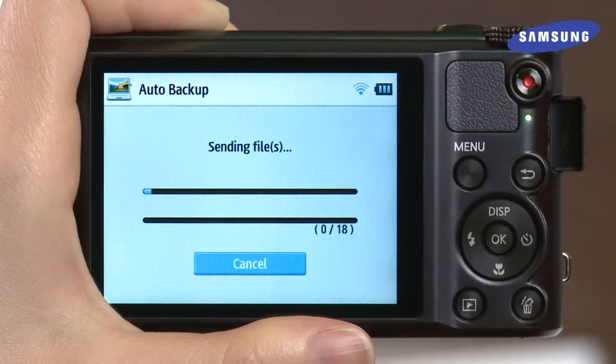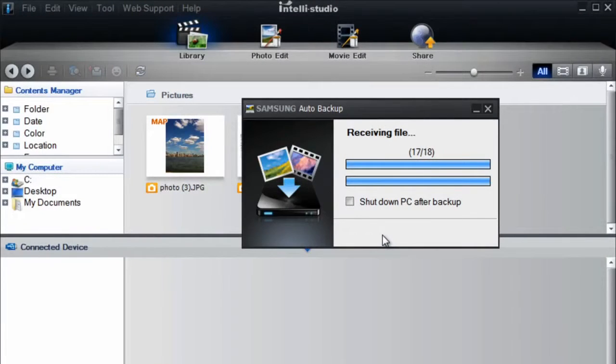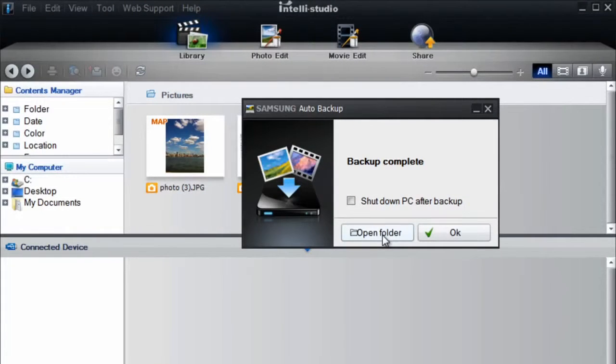You'll see the progress of your files being transferred on your Smart Camera screen and on your PC. When you receive the Backup Complete notification, you'll have successfully set up Auto Backup. Just click OK. This setup will not be required in the future. With Auto Backup enabled, you'll be able to simply take great photos as long as you're connected to your shared wireless network, and those same great pics will automatically save to your PC.